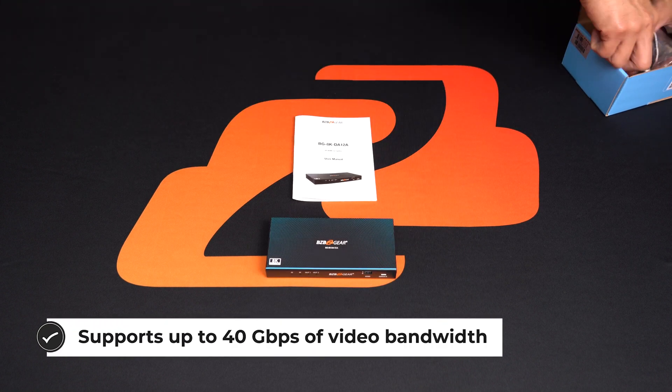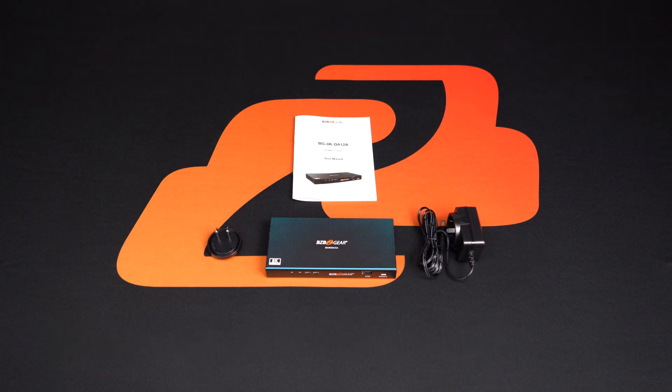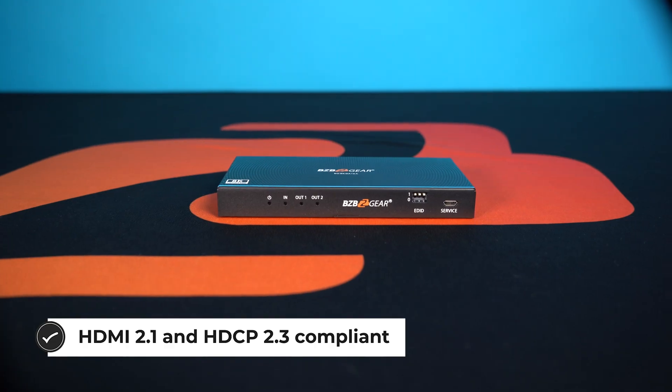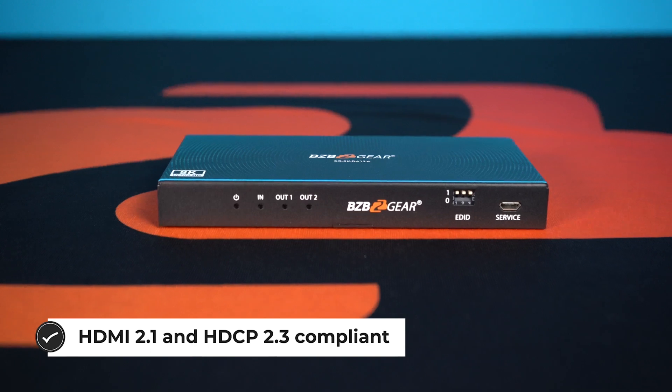With 4:2:0 chroma subsampling, it also features advanced EDID management and audio de-embedding, allowing you to output audio through the optical and analog ports that are included on this unit.